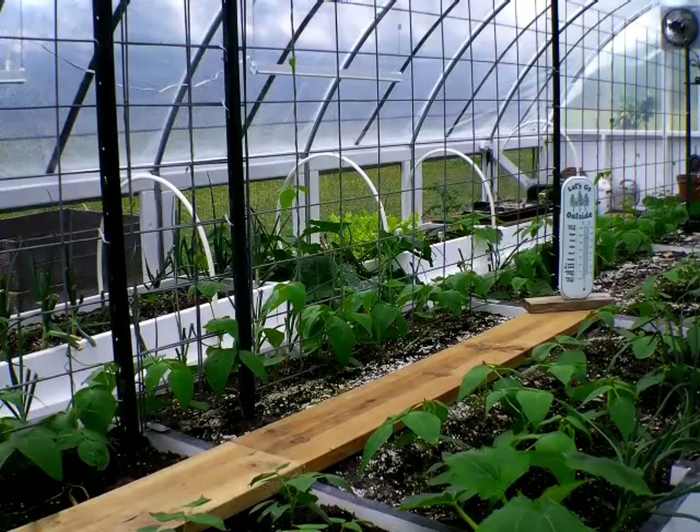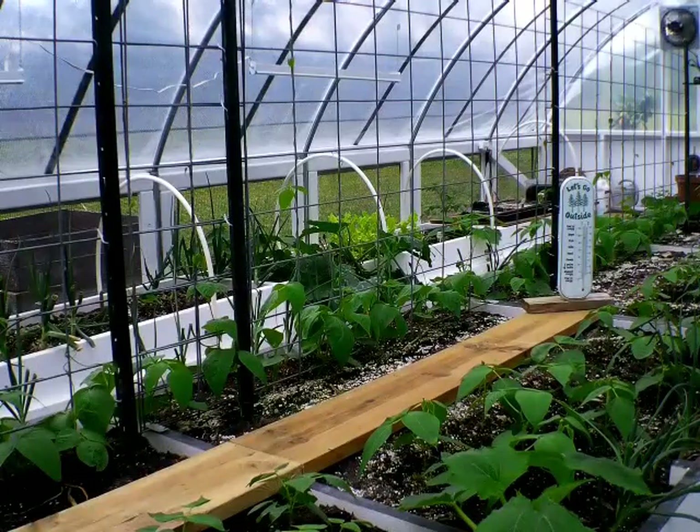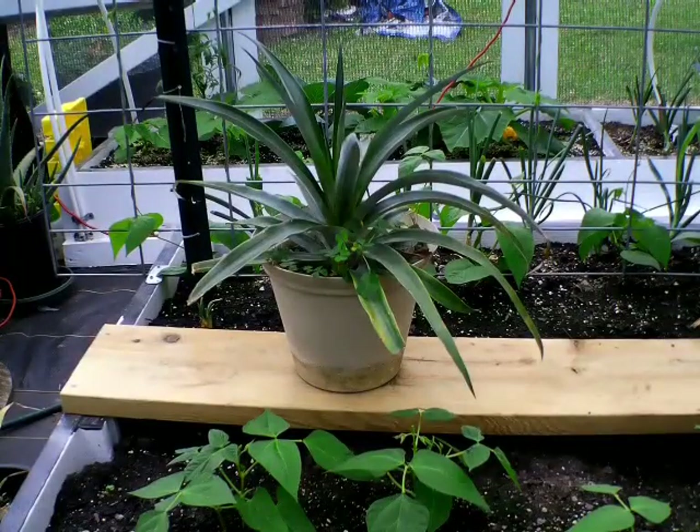Is regular potting soil okay for vegetables? Your potting soil for flowers will work fine in the vegetable garden, especially if you're growing veggies in containers. Of course, using potting soil made specifically for vegetables would be the best scenario. Garden soil is topsoil that has been enriched to make it better suited for plant growth. Amendments may include compost or other organic matter, and some soils like premium potting mixes have added ingredients to encourage growth of specific types of plants.